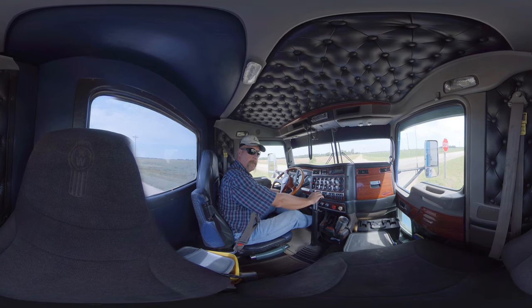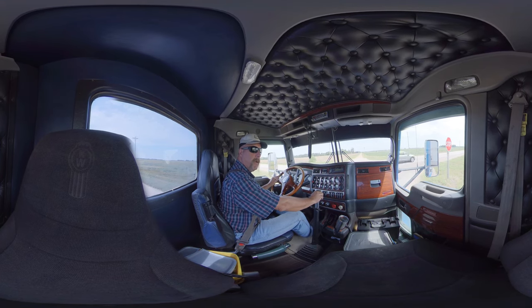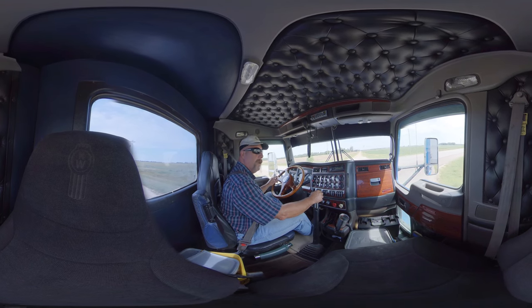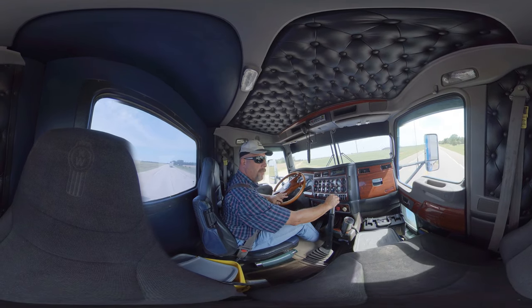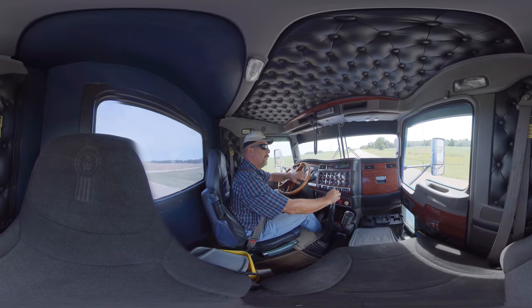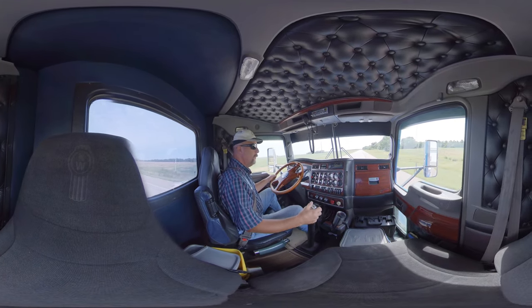Alright, we're going to go into first gear. Let the clutch out. First gear. Second gear. Third gear. No clutch. Let the RPMs get up. Fourth gear. Alright, I'm going to go to the high side.